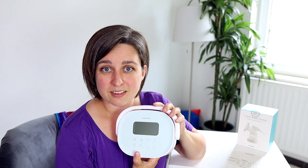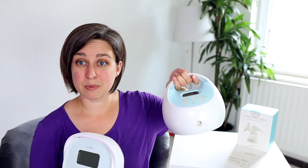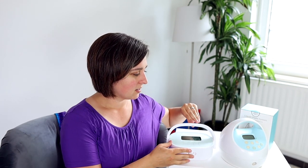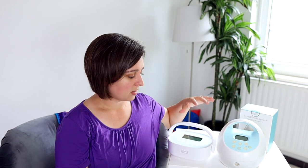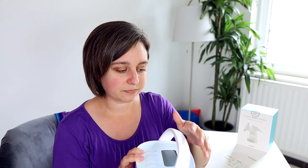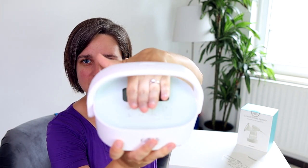This pump is very similar in my opinion to the Spectra. For a size comparison, the Spectra is definitely bigger and this one has that thing that folds down — quite a bit smaller, but it has a lot of the same features. It has a nightlight, it has a handle, it has a battery. It's a good little pump — I just accidentally turned the nightlight on there, can you see it?